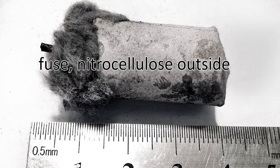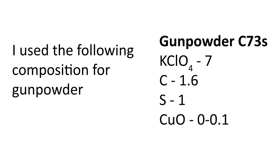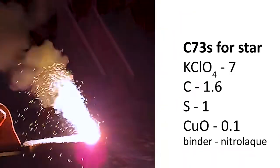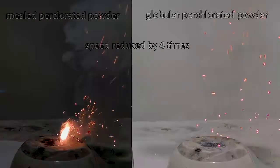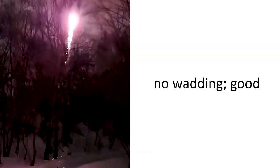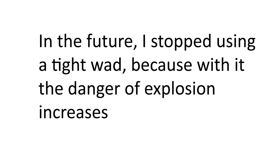Fuse, nitrocellulose outside. Fuse, wad. I used the following composition for gunpowder. The flash rate is almost the same, but in the product, granular powder immediately explodes when the powder first burns. Gunpowder turns out to be powerful, but there is a danger of an explosion of the product if it is tightly plugged. In the future, I stopped using a tight wad, because with it the danger of explosion increases.